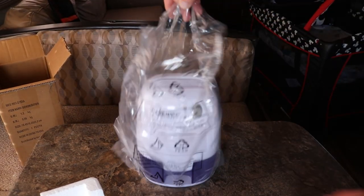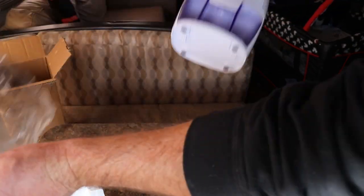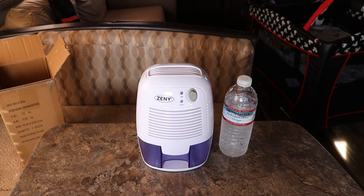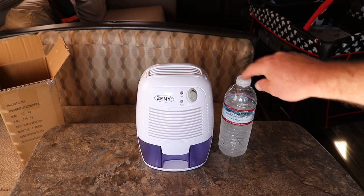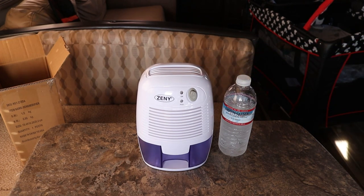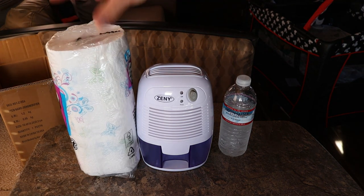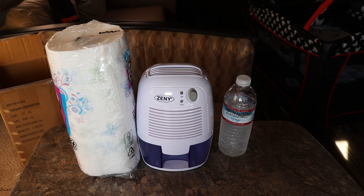There it is. Let's take it out of the plastic. As you can tell, it's really nice and compact — perfect for an RV because you could practically put it anywhere there's a 110-volt outlet. Just for size comparison, we'll put it next to this 16-ounce bottle of water — you can see it's almost the same height. And here's a brand new roll of paper towels for reference. It's a really nice, small, compact design, and when you're living in an RV, space is an actual issue, so small and compact is an advantage.